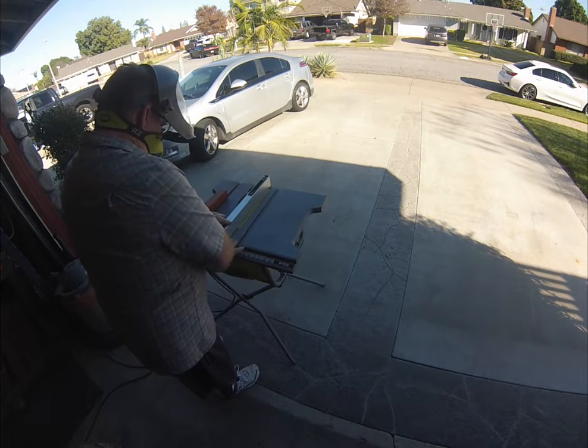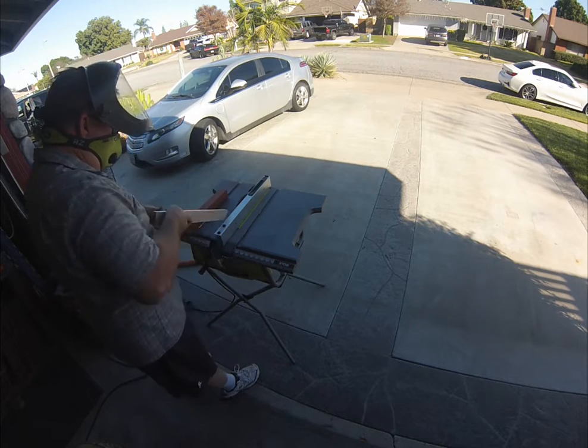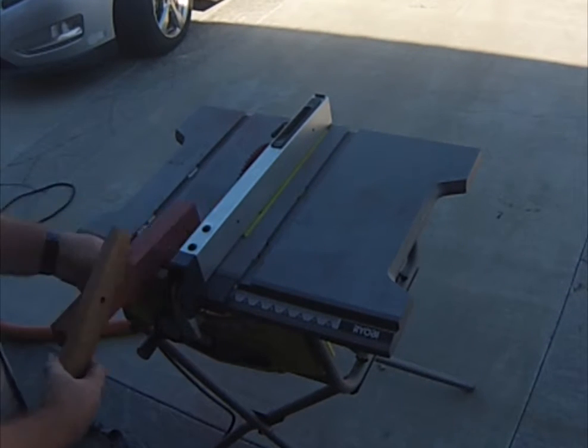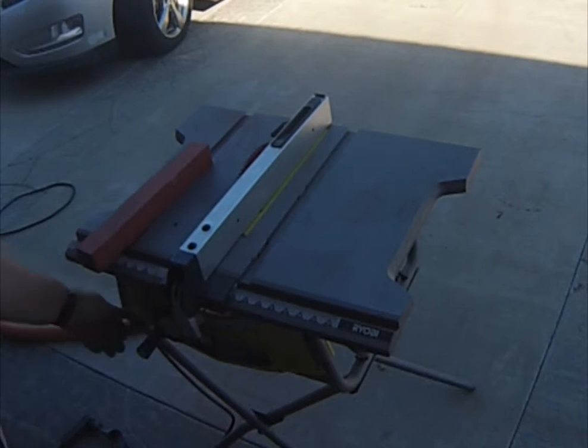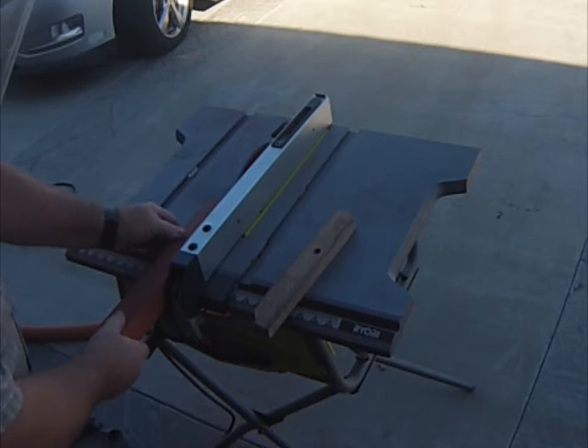Welcome back. Today I'm making some detail tools with 3/8 inch square stock to hold the carbide cutters, and a laminated three-piece handle.